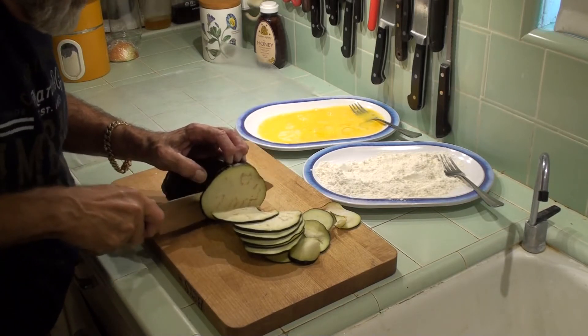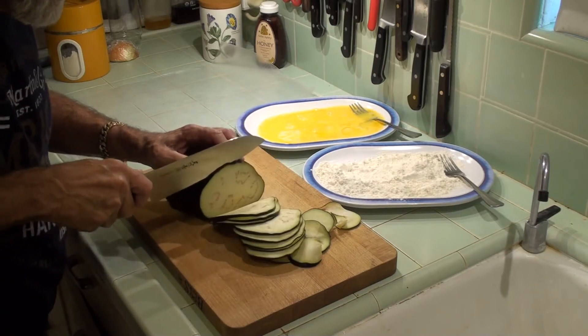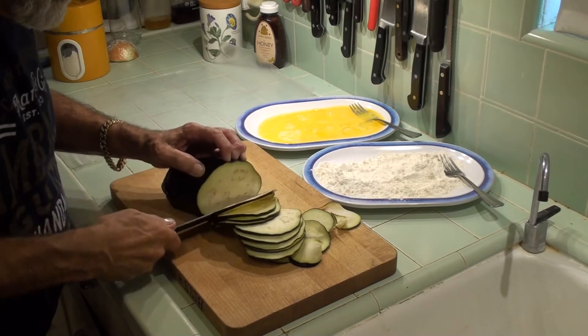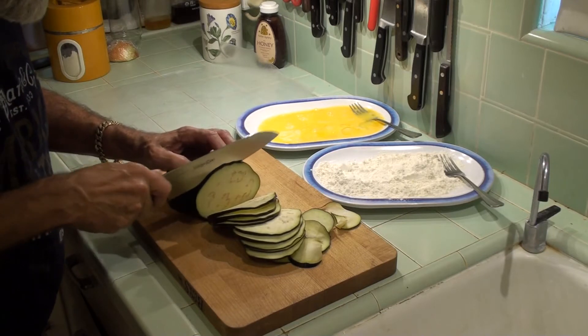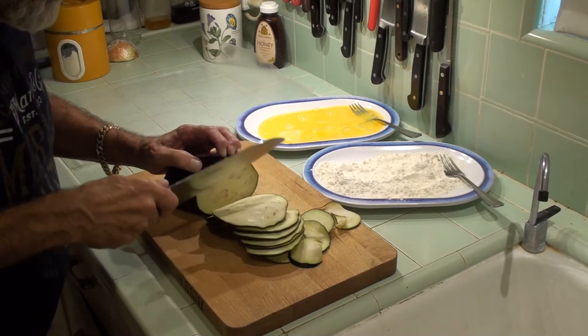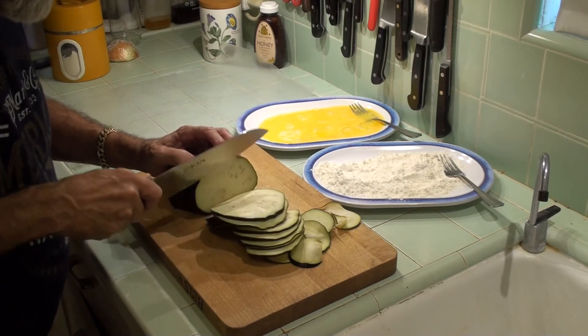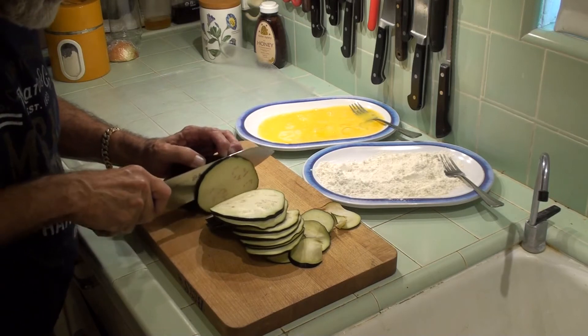What I've got in my two plates is flour on one side and some egg on the other. I lightly beat the egg and added a few drops of water to extend it. If you want you can put a little salt in either one. You don't need to — you can worry about the seasoning at the end.